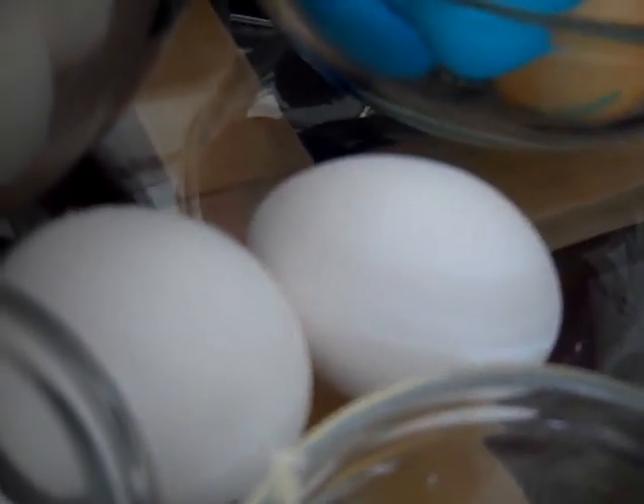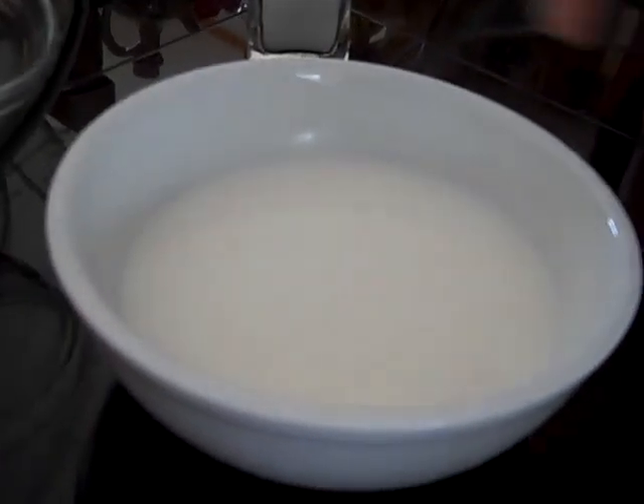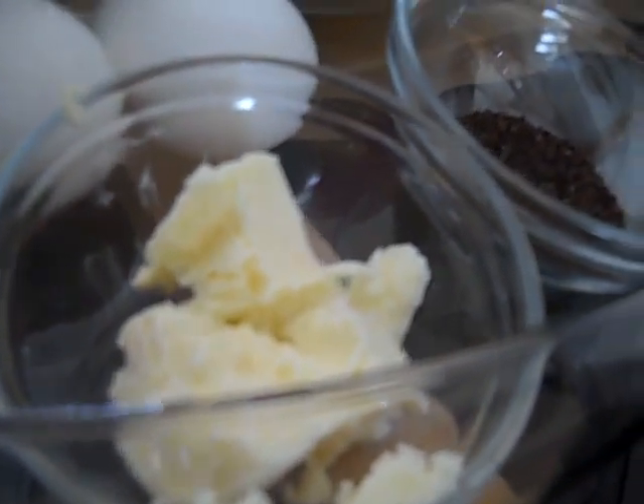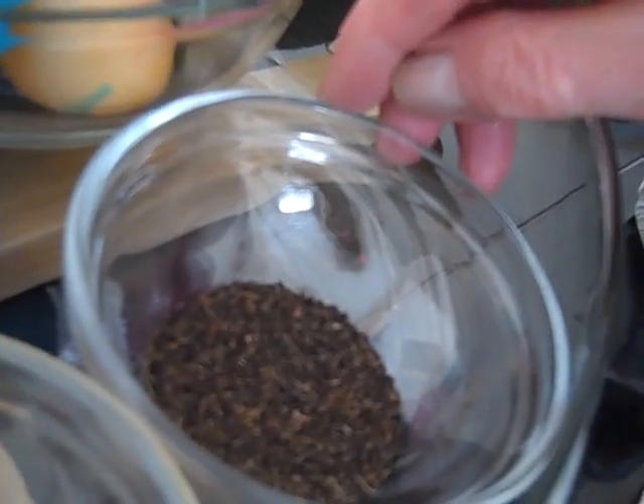And then we need two eggs, raw eggs, and we're going to beat them. And two-thirds cup of milk and we're going to heat it. We're going to heat the milk and two tablespoons of butter and we have some aniseed, one tablespoon.